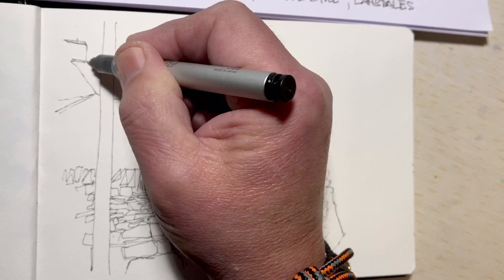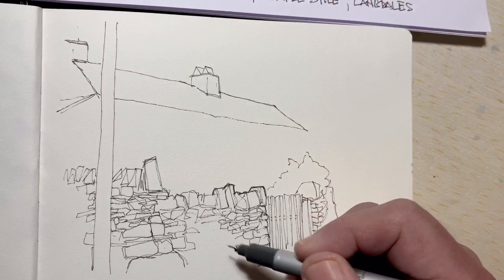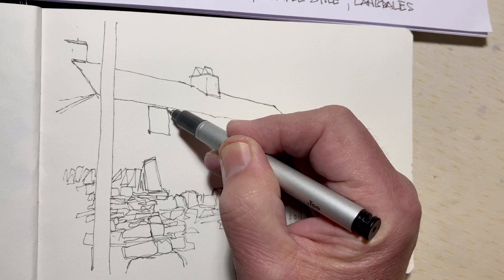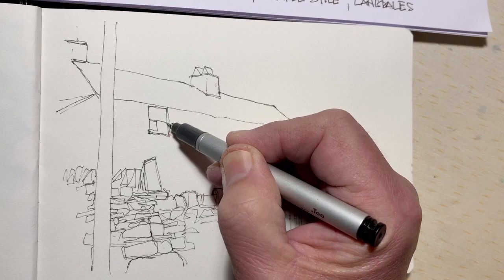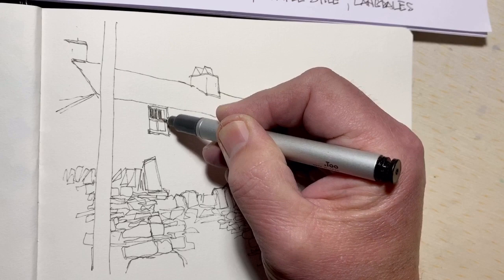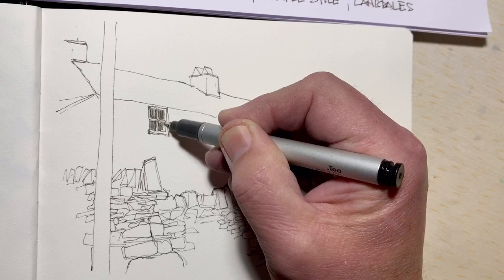I'm thinking this wall could probably benefit from being colored. I'm getting into the habit of a contour drawing style where I don't lift the pen, or lift it fairly infrequently — I think it gives the line a lot more liveliness. Let's get this window in.